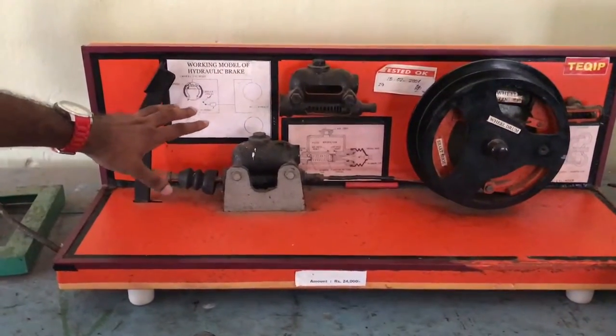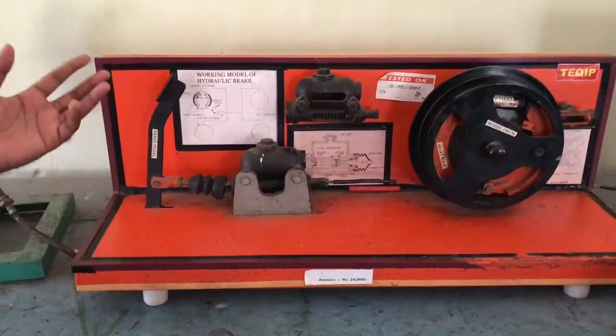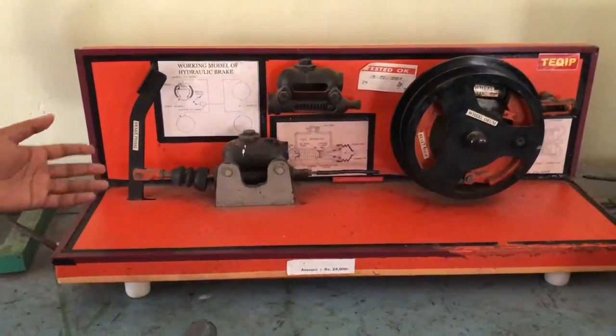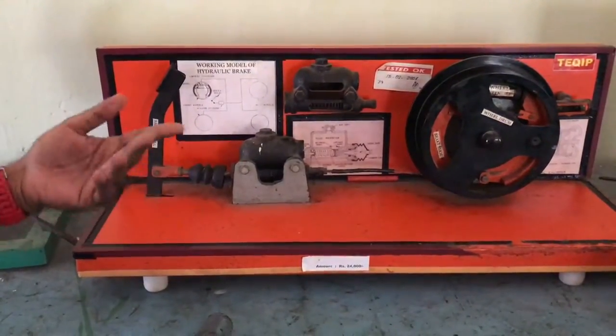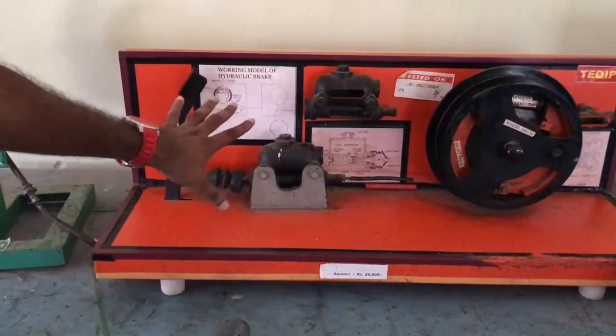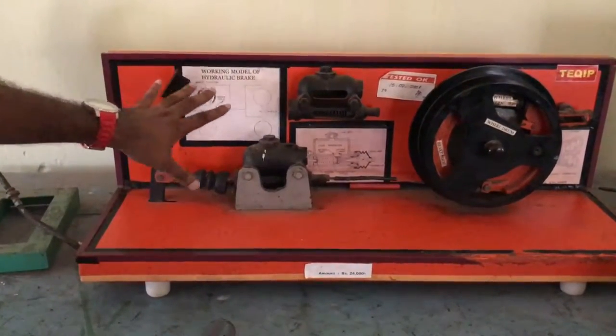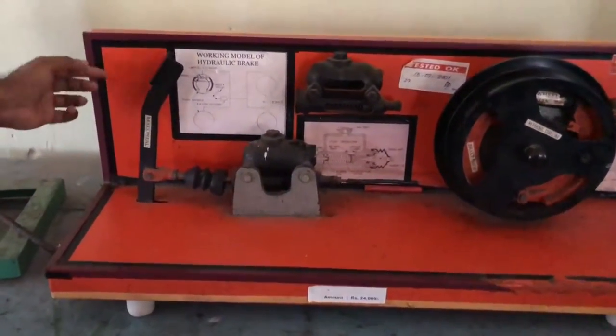In this video we will be discussing the working model of a hydraulic brake. In earlier times hydraulic brakes were used, then came air brakes, and now disc brakes — so many changes are happening. But this is one of the basic systems of an old automobile: the hydraulic brake. This is a working model.